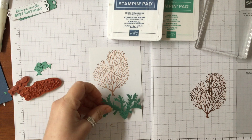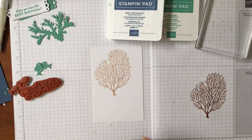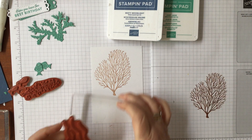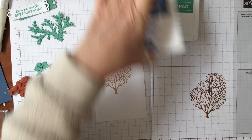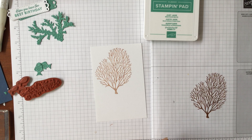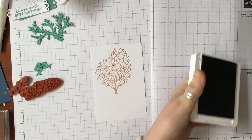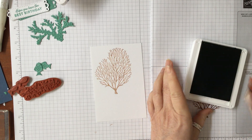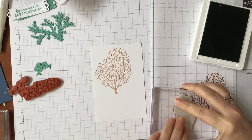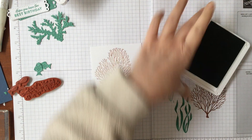I'm going to ink it up first, then stamp it off once because it's very dark and I don't want it that dark. Then I'll put it on here as a second generation stamp, which just makes it a little lighter. You could actually use this stamp as a tree because it's got these lovely branchy sort of looks to it — if you thicken up the trunk with a marker it looks like a tree. Another use for it!